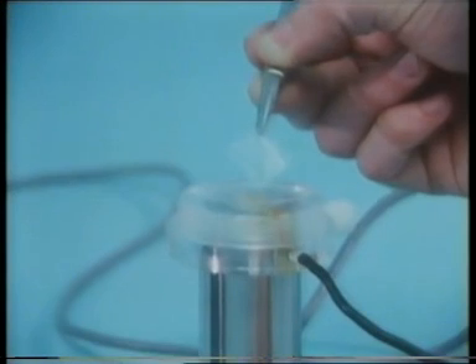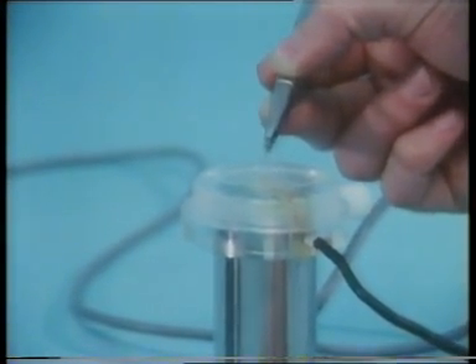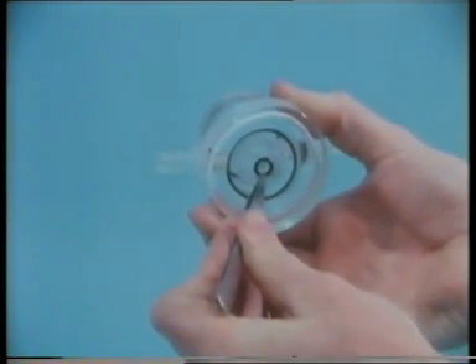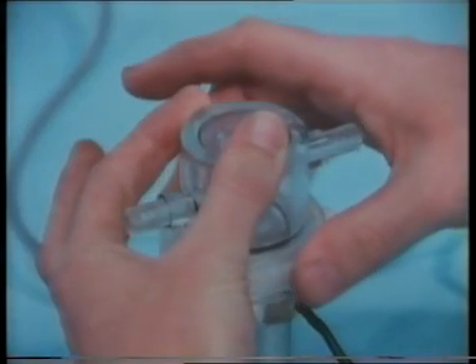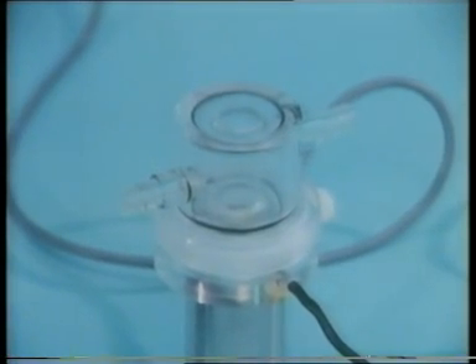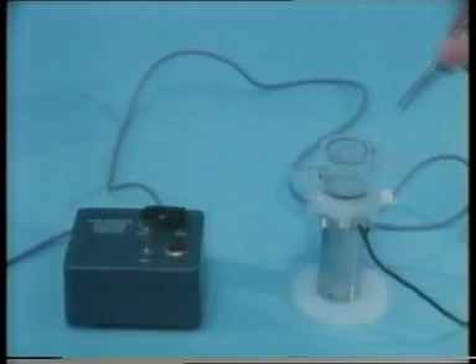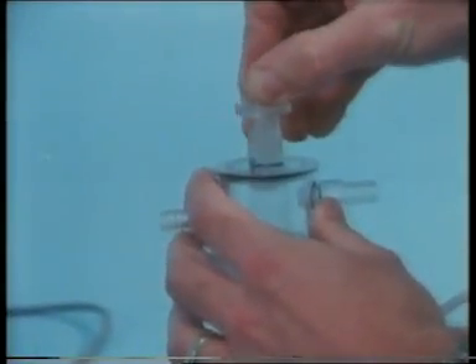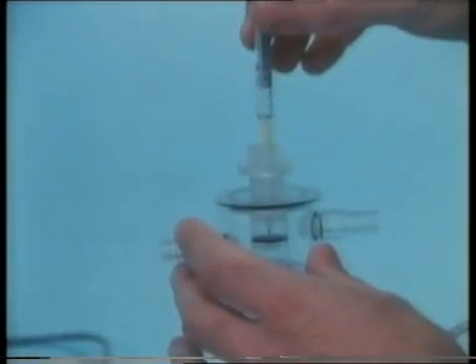Now a thin piece of Teflon is laid on top. This is the reaction vessel. It can be kept at a constant temperature by means of this water jacket. Underneath, there's a rubber ring which fits over the electrode assembly. We shall be measuring changes in dissolved oxygen concentration caused by metabolic activity taking place in the reaction vessel. The bar of the magnetic stirrer is next dropped in, and there's a plastic stopper. Different solutions can be added to the mixture in the reaction vessel by means of a syringe inserted through a hole in the stopper.